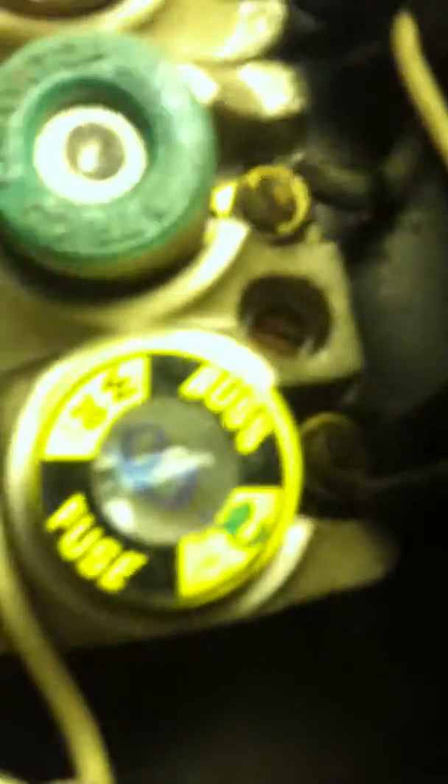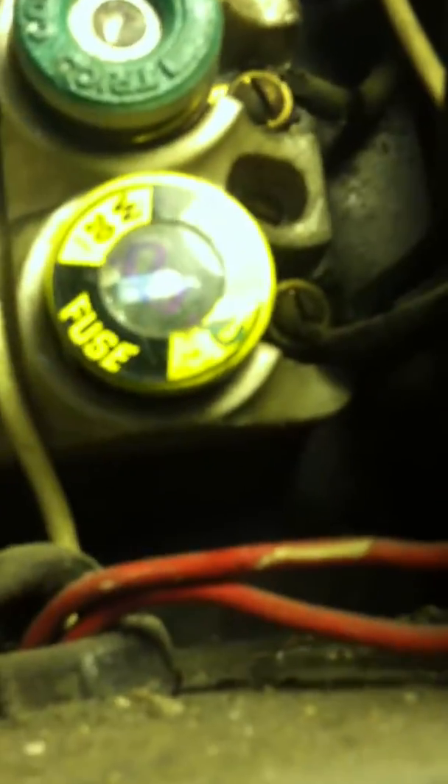As you can see, we have a lot of 12 and 14 gauge wire in here, especially the older stuff — a lot of this is just 14 gauge. What do we have here? A 20-amp fuse. It's probably better than nothing, but we've got a 30-amp fuse there, a 30-amp fuse there, and a 25-amp there.